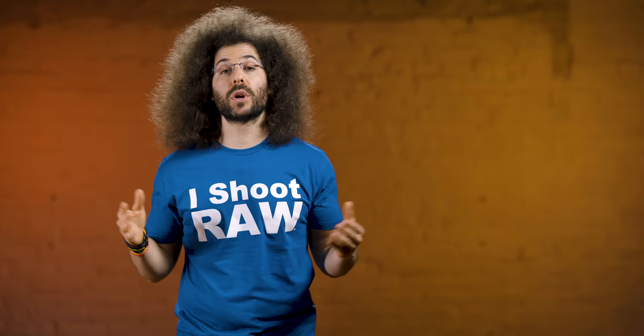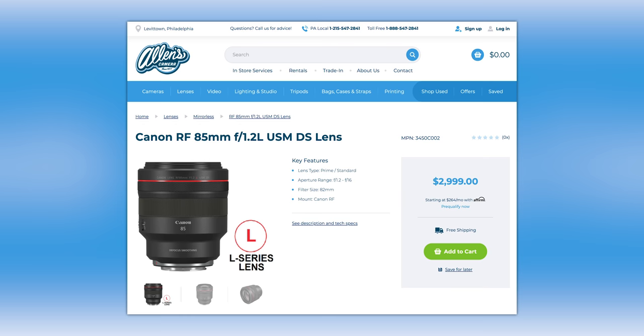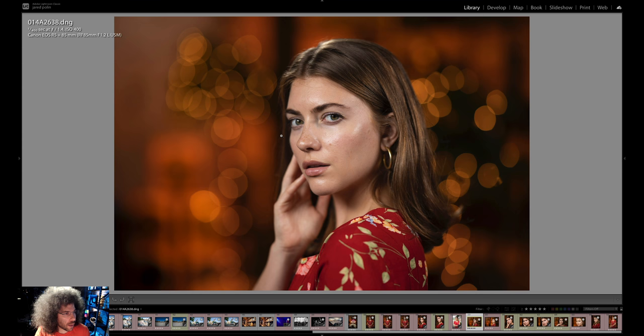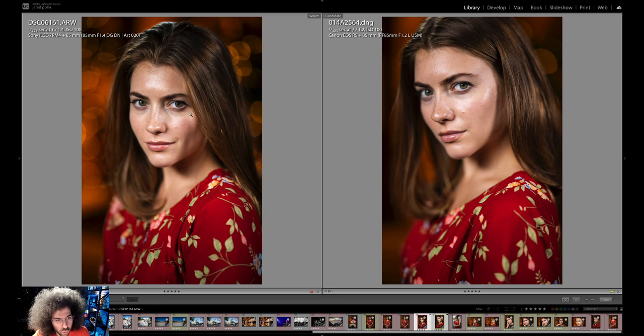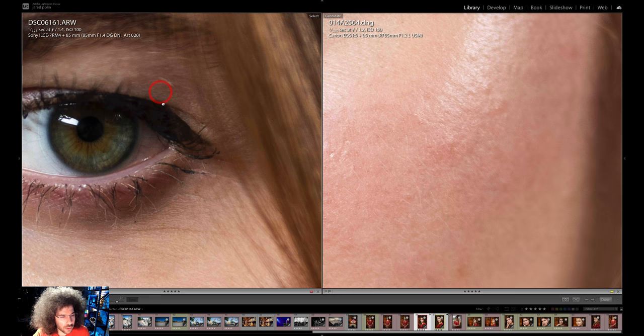Since we've had this camera for a couple of months, we did an EOS R5 versus A7R4 portrait test with the same subject, same spot, same settings — 85 1.2 on the Canon and Sigma 85 1.4 on the Sony. With the Sony you have more megapixels so you can zoom in further and it's super clear. But with the 45 megapixels of the R5 you can still go in really far and it is super sharp with the RF lens. Is there a major difference? Not really — it's just a matter of which skin tone you like, and in the RAW file you can get basically the same color from both cameras.